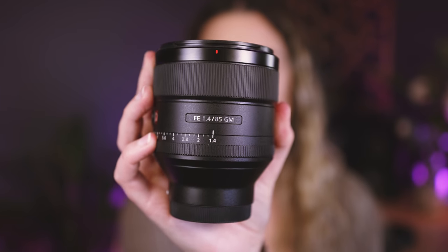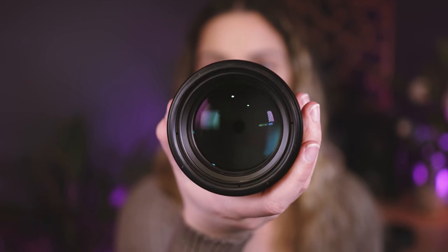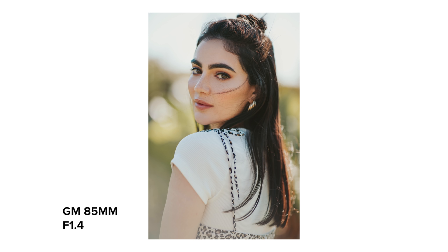The next lens is the G Master 85mm f/1.4, and I adore this lens so much. It's a very beautiful 85 and I use it a lot with the 35. The 35 is such a fun lens for both portrait and wedding photography because you have such an interesting field of view — it's a little funky with the distortion. Then the 85 is the perfect complementary focal length because it's a much more classic look, with more isolation on your subjects, beautiful background-to-foreground separation, and gorgeous bokeh. Together they can really tell a story.